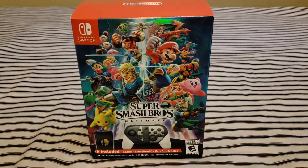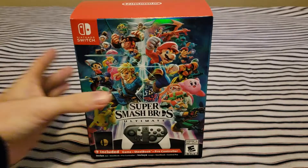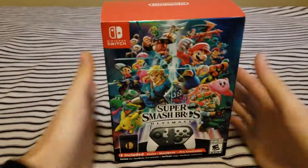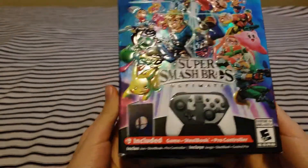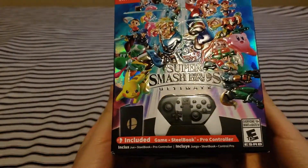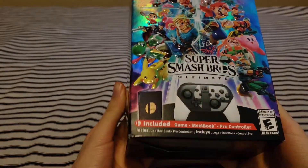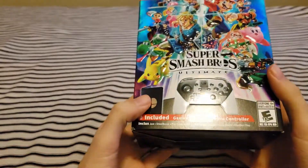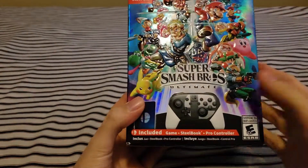Alright, it's finally time to unbox Super Smash Brothers Ultimate Special Edition, or steelbook case edition. This was pretty hard to get your hands on — the first time trying to buy it, they just sold out. I couldn't even refresh the page fast enough to get one of these, and on GameStop they were online only.